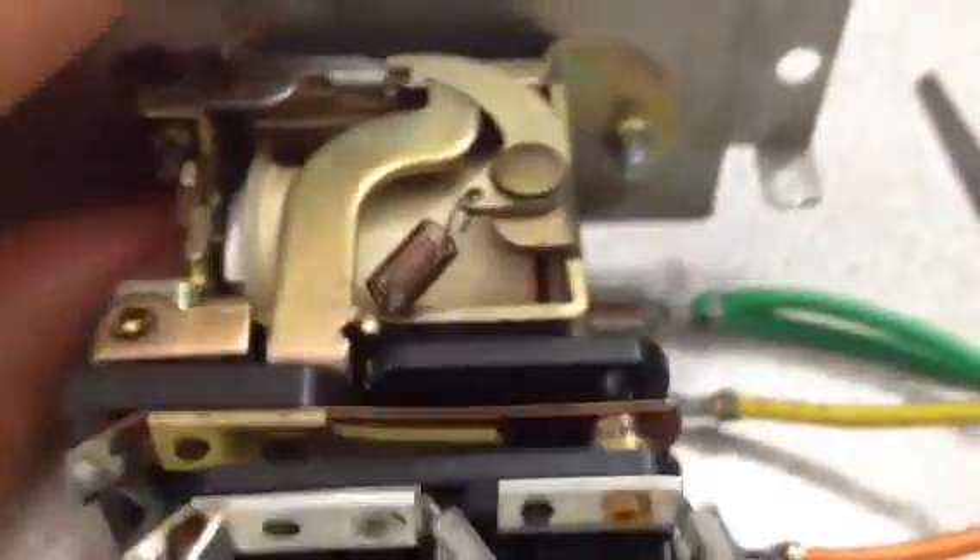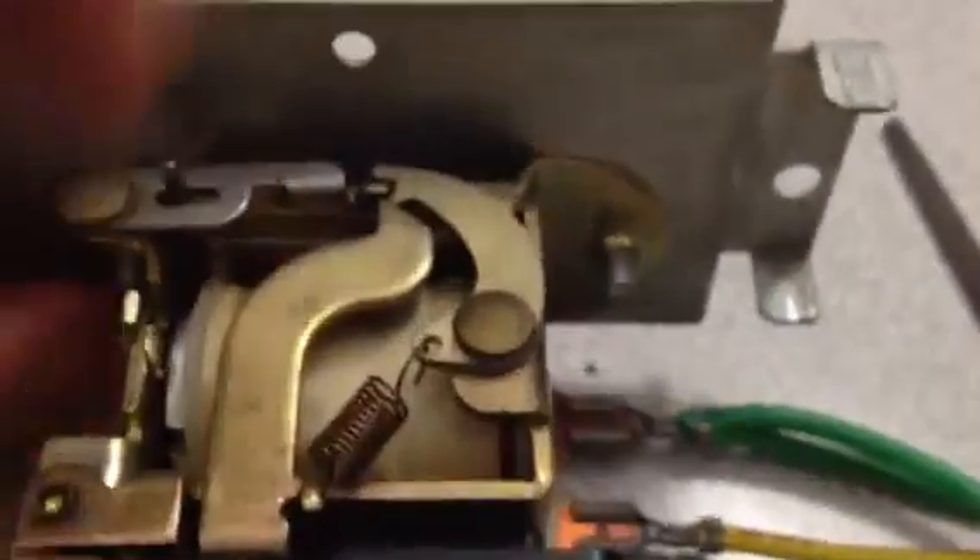Just clean the contacts a little bit — clear off the metal surface so it makes a good contact. Dirt is a very good insulator, and you don't want insulation. On this side there are two contacts: one on the top and one on the bottom. On the other side there was just one, but they switch between contacts.